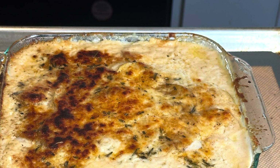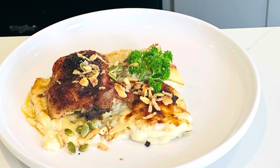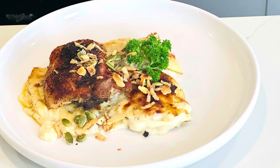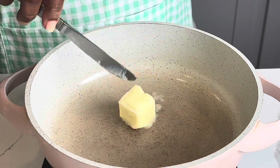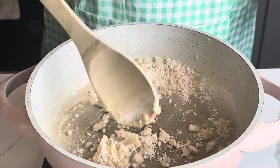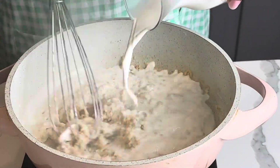Hoo la la! Potato au gratin — mine is giving you a perfect Sunday dinner, and here is how I made it. So easy and delicious. It's Priscilla; you made it here at Priscilla's Kitchen LLC. If this is your first time, start by please liking this video, share it to friends and family, and let's cook.